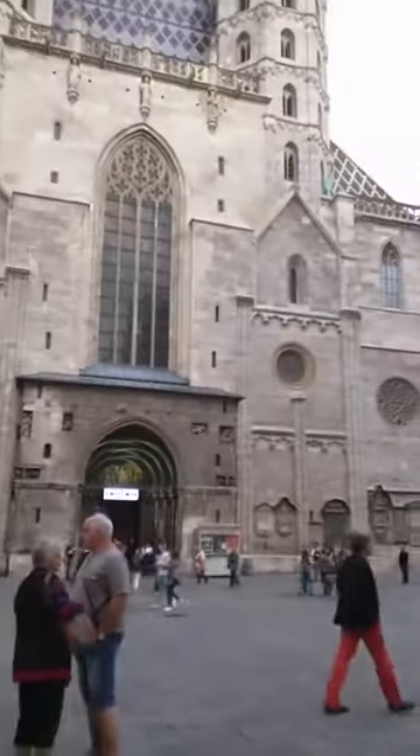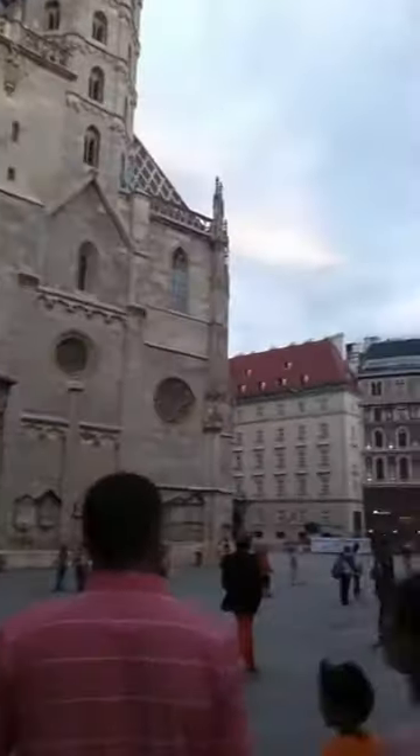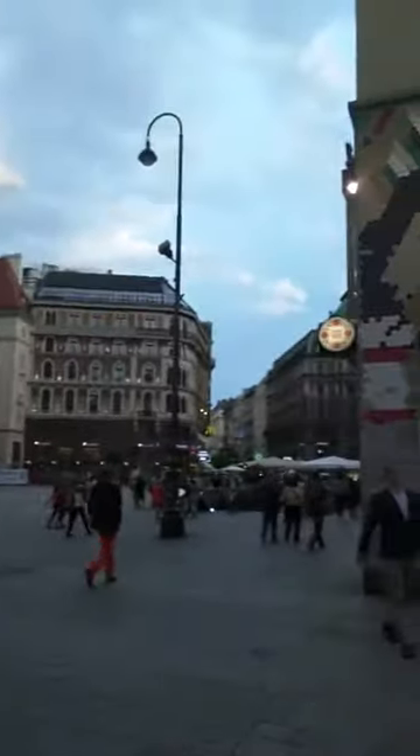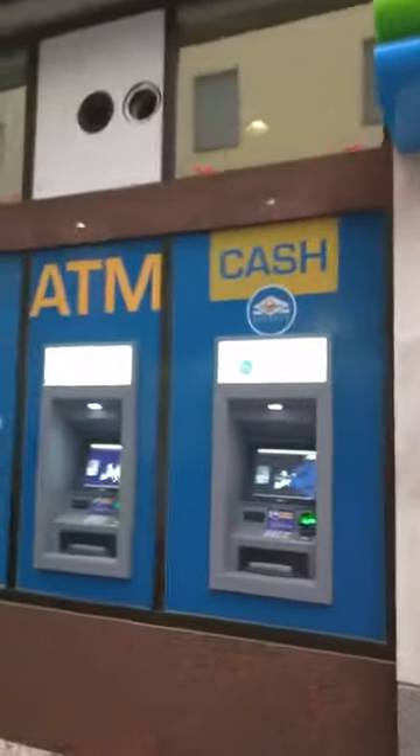Here I am in downtown Vienna, right at the metro station, right by the hotels. As you can see, there is a change machine ATM right here.